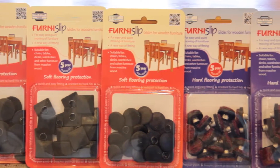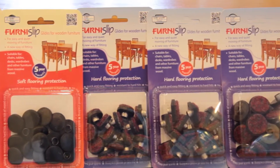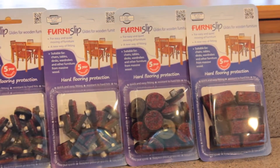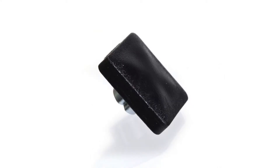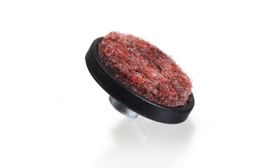Fernie Slip Glides are available for both soft floors and hard floors in a variety of shapes. For soft floors such as carpet, nylon and polyester, there are two different sizes of rounds, a square option and a rectangle option. For hardwood, parquet, laminate and stone, we have the hard flooring protection line with the same four options.